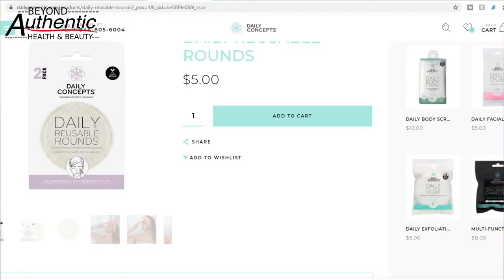Hi, it's editing me for a third time in the same video. So the Daily Concepts reusable rounds - Rockabox says the retail value is £6.50. But when you go onto their website, which is an American website, you can buy this same product for five dollars. With the exchange rate, five dollars is just under four pounds. So where are they getting £6.50 from? Are they factoring in shipping costs and import charges? This is not adding up. I already say at the end of this video that I am done with Rockabox.